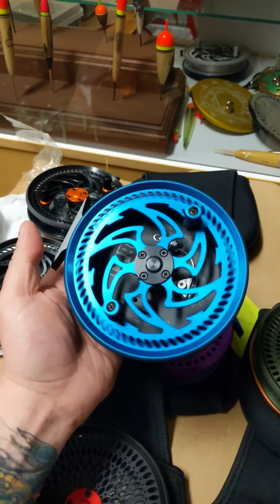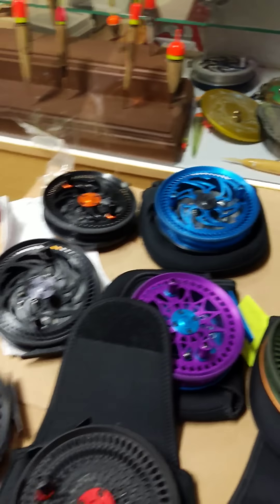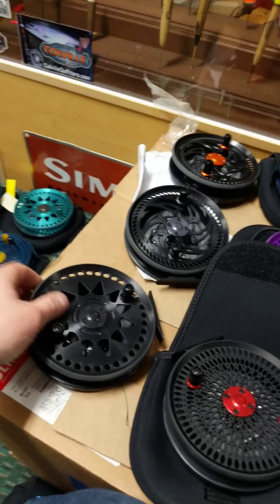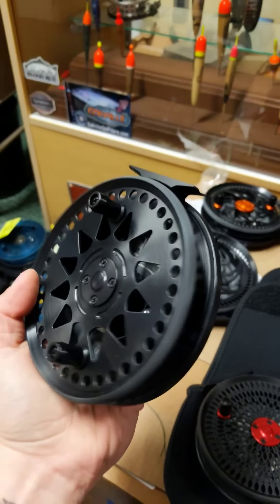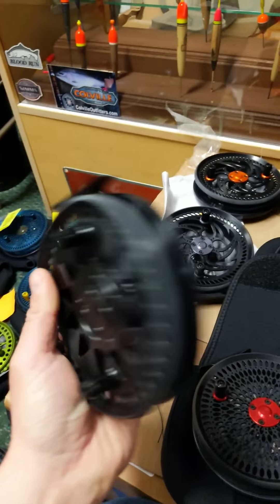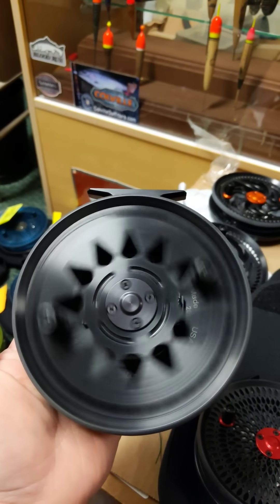Those Katanas are fire. We are out of black Katanas, guys — if you're interested in a black one, we're sorry. We do have hardcoat gray and gunmetal left, but as far as Katanas, we're out. This one is a shop reel — this is an all-murdered-out, full, complete black hardcoat Paragon 535. Really super cool reel.